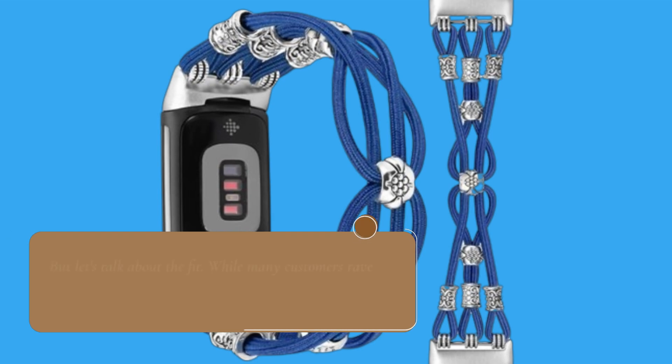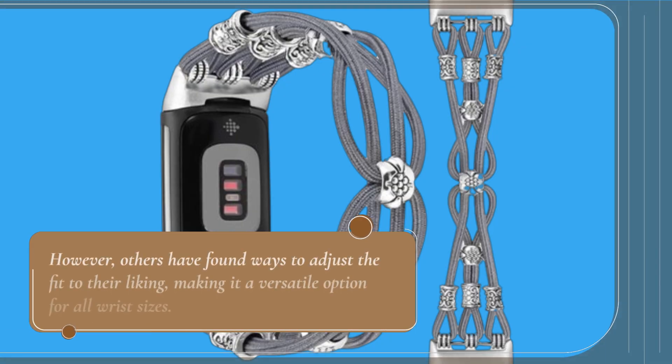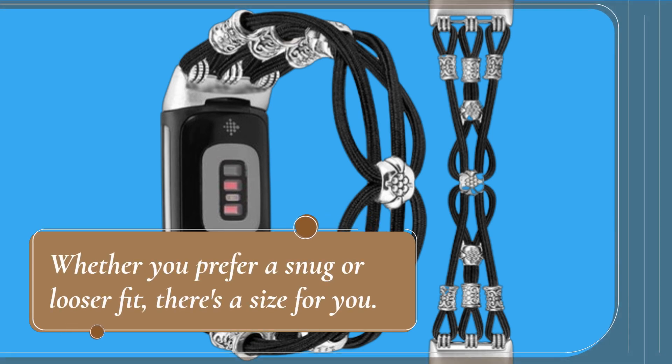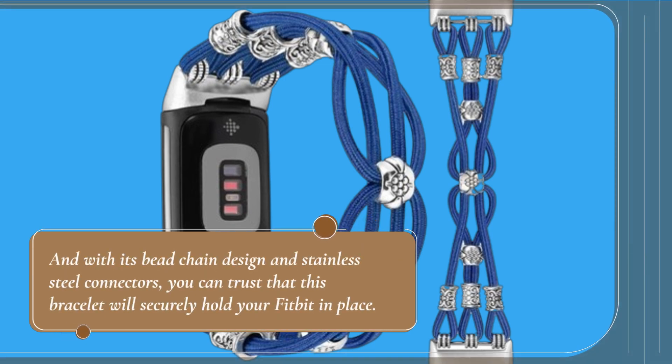But let's talk about the fit. While many customers rave about how comfortable and stylish this bracelet is, some have noted that it's not as flexible as they'd like. However, others have found ways to adjust the fit to their liking, making it a versatile option for all wrist sizes. This bracelet comes in various lengths to ensure a perfect fit. And with its bead chain design and stainless steel connectors, you can trust that it will securely hold your Fitbit in place.